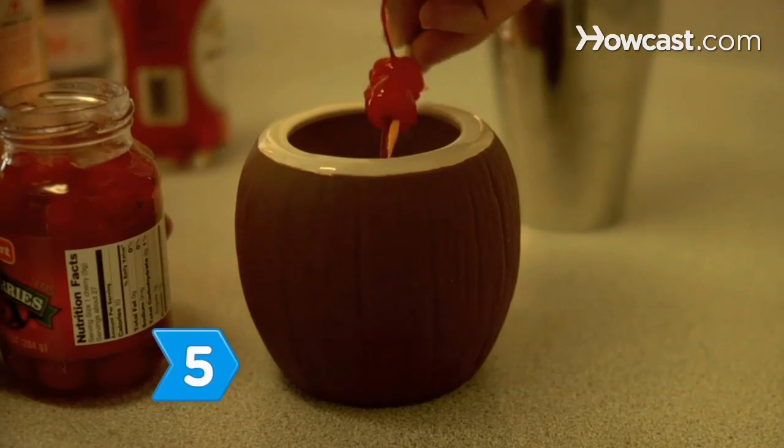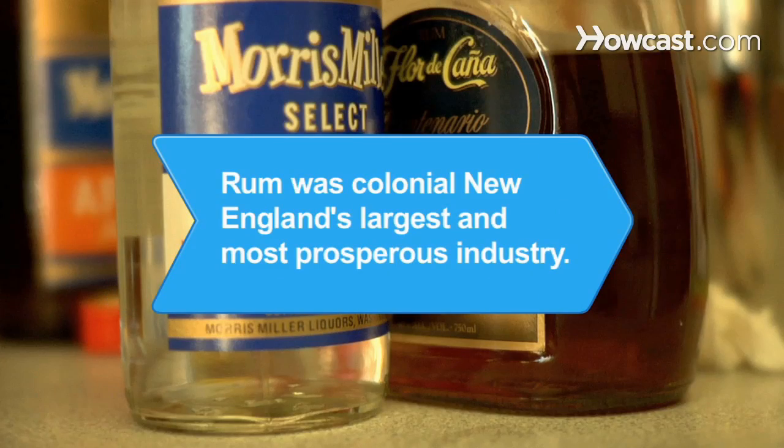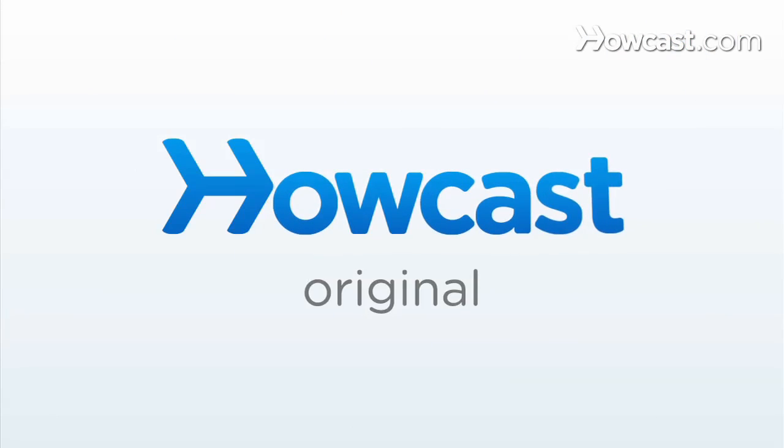Step 5. Garnish the glass with a cherry or pineapple wedge. Take a big gulp and feel the life coming back into your dead, tired body. Did you know? The production of rum was Colonial New England's largest and most prosperous industry.